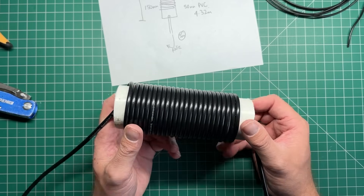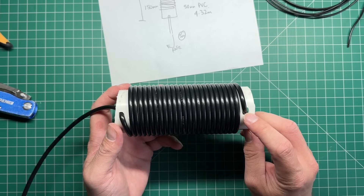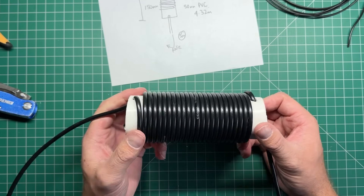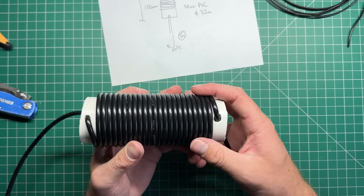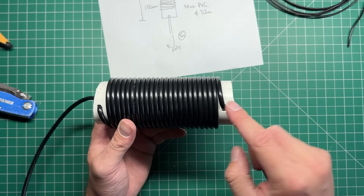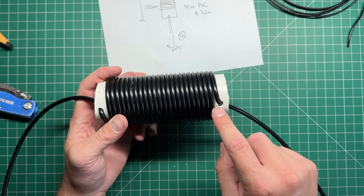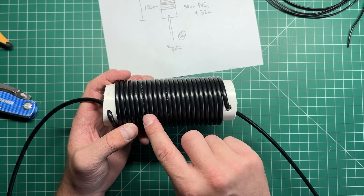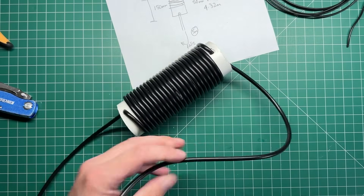I've fast-forwarded and gone outside, cut the PVC, and drilled two holes. The hole size you need is 6 millimeters for RG58. I've now wound 24 turns onto the 50 millimeter former — remember, one turn means one full revolution. I've counted all 24 turns and the coil is complete.